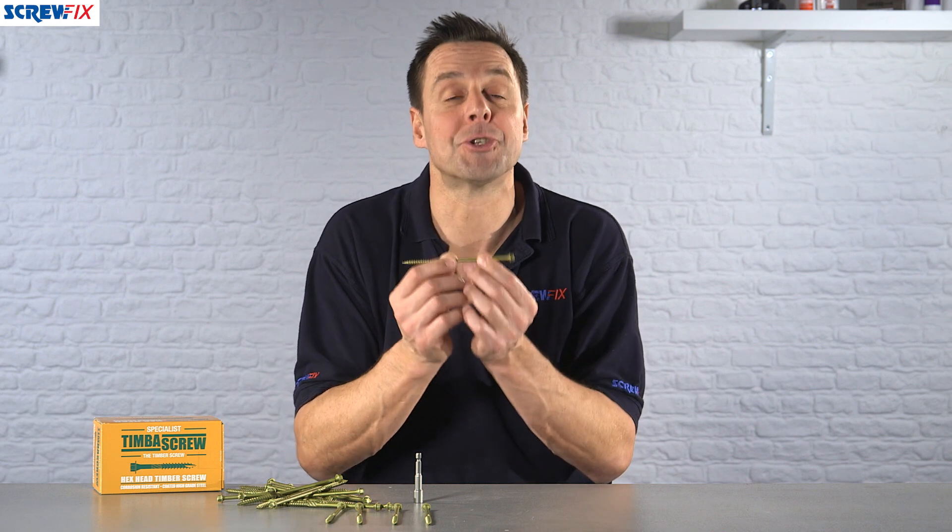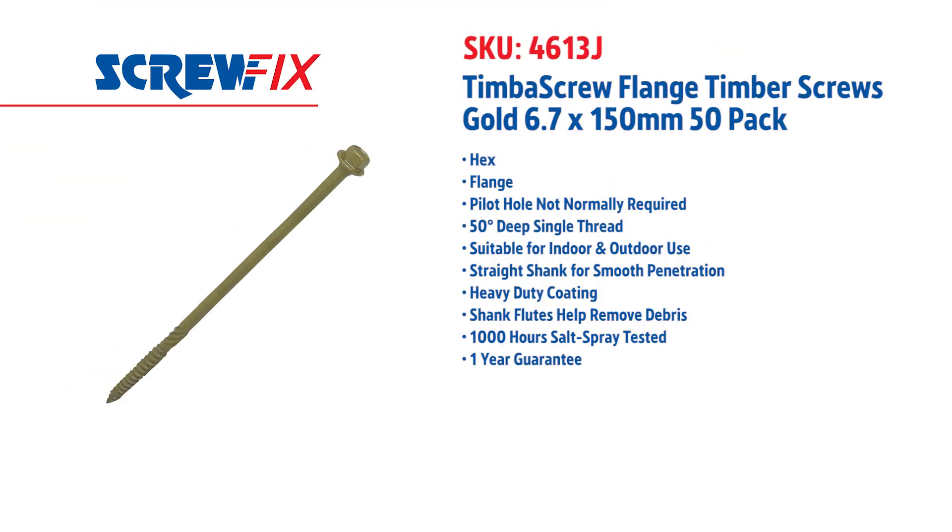A quality screw here from Timber Screw. For more information and the latest prices, visit screwfix.com.